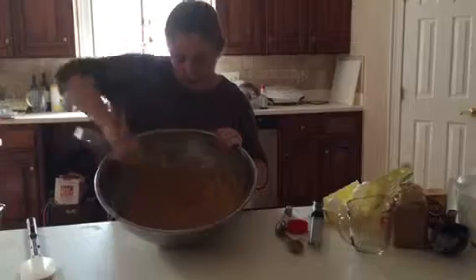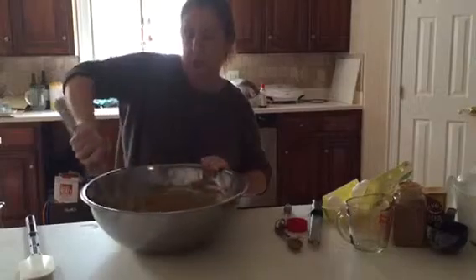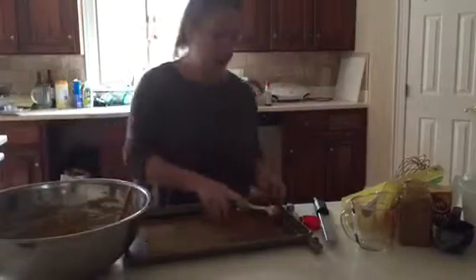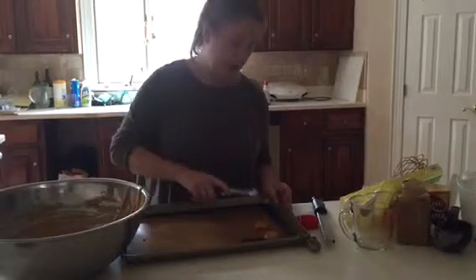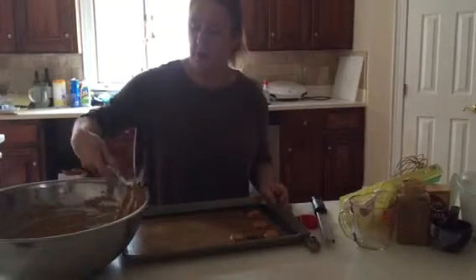You can see that we're getting nice and smooth. We're going to use a real small scoop today because they do expand quite a bit — so just bite-sized mini whoopie pies. We're going in through here, and I know they double in size, so I'm just spacing them out so they don't touch each other.